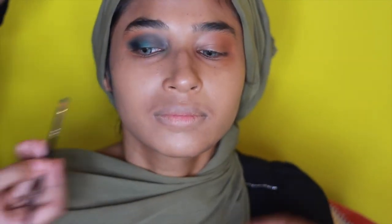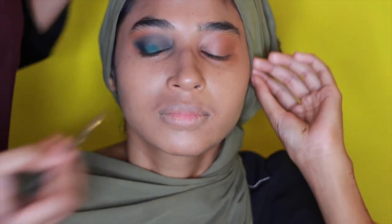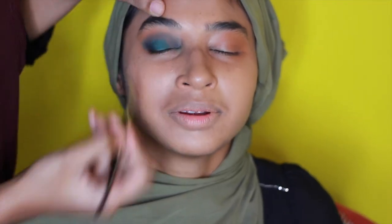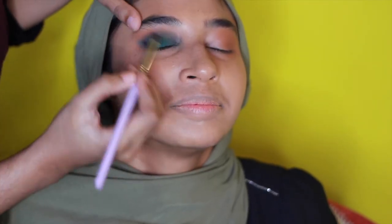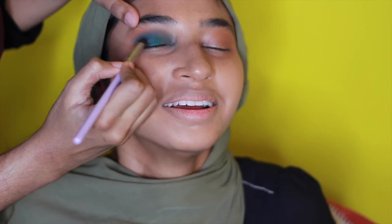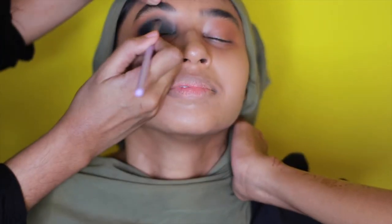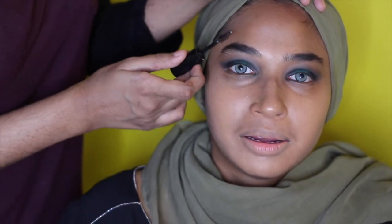We want to add more green to her lid — you see how that just makes a difference. Just to make it look even more glam I'm going to go back in with that black. Now we're just going to clean her eyebrows by using this fully foam brow product.